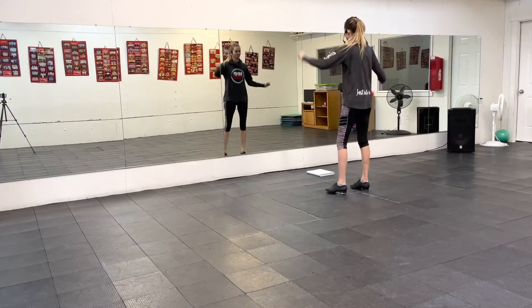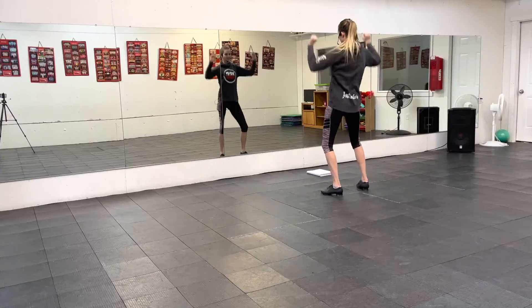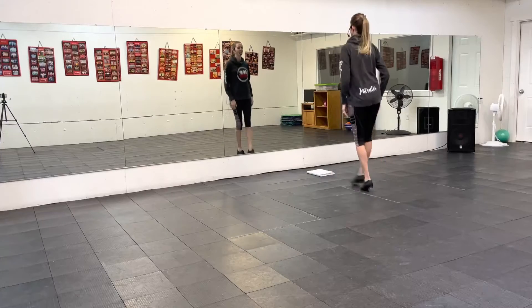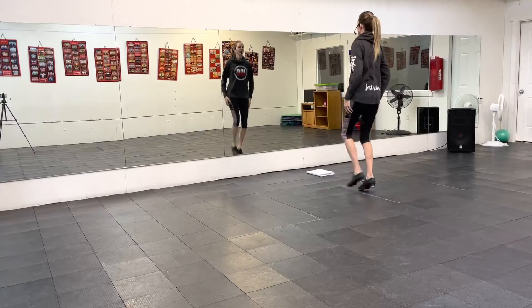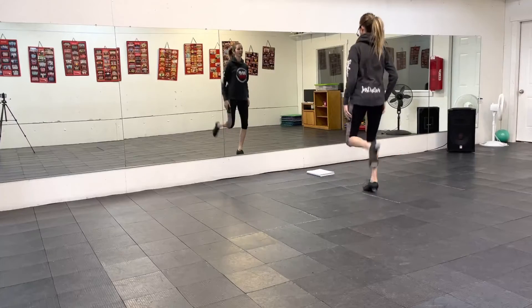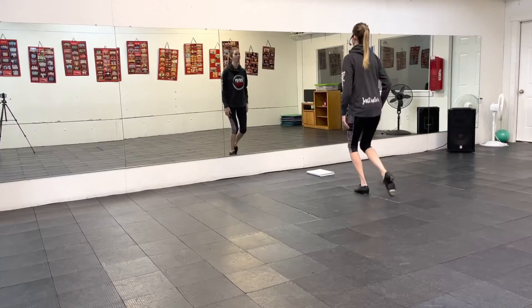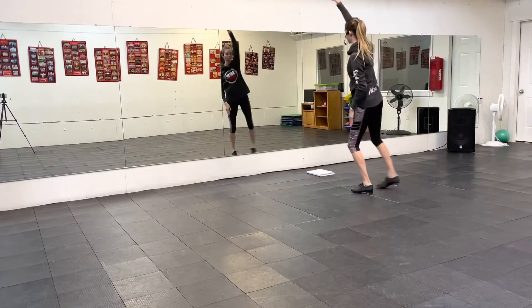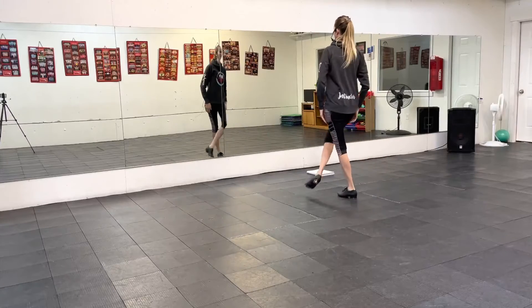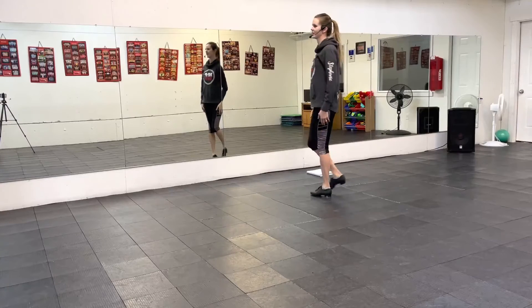You just did a down, down, down, down. Ready? Doubly, doubly. Double back. Two. Double back. Hop, go, hop, go, hop, go, back. Reach, reach, reach. Squiggle, squiggle, squiggle, squiggle. Step, step. Turn, turn, two.